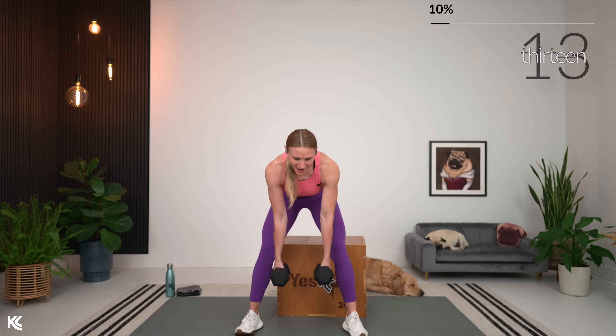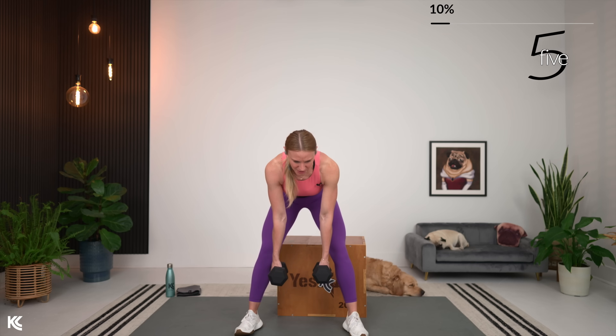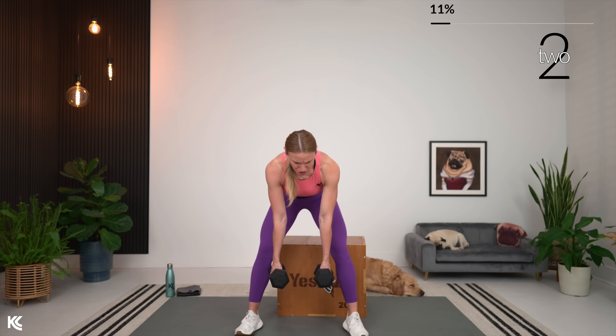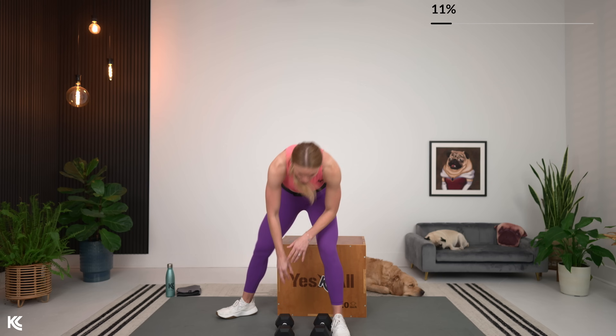Almost there — 60 seconds when we bump it up. Your minute of rest is coming after this circuit, then we will hit it again. Moving back into right arm row, then left arm row, reverse grip, scapular retractor. If you can adjust your weight up at all for any of those, keep it in mind and get it ready now.